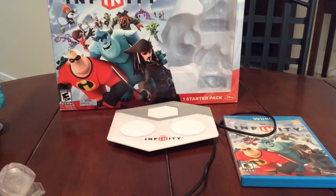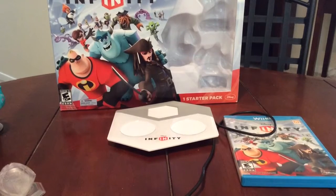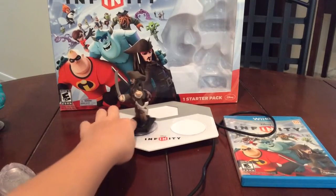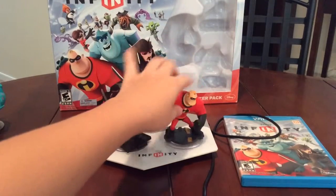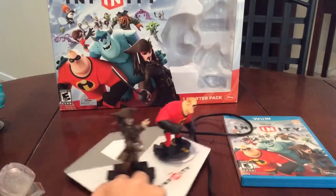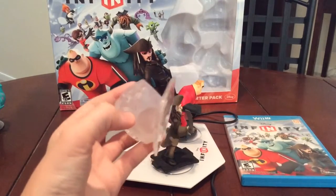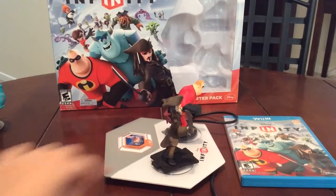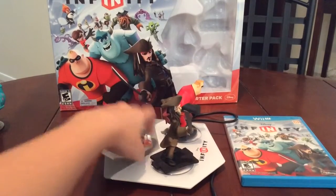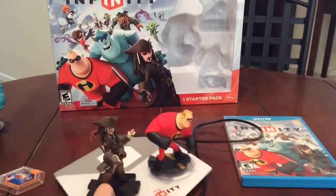So let's get to the base and the actual game. The base is very nice and well put together. The Skylanders one looks slightly cooler, but this looks pretty good as well. You get two slots for your figures — the character fits nice and firm in there. If you want to play in toy box mode, you can have up to two people. Over on the back, you can set the playset piece, which implements stuff into your game. The power discs only work in toy box mode except for the character ones — you can't use both simultaneously, but it's not too bad of a problem.